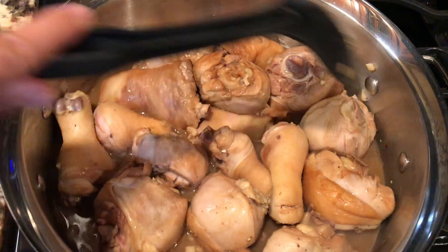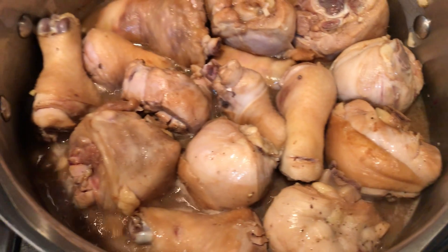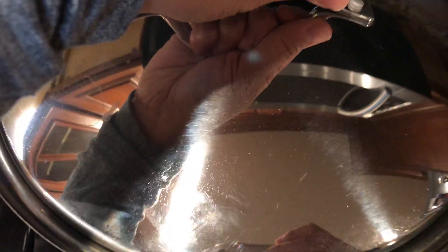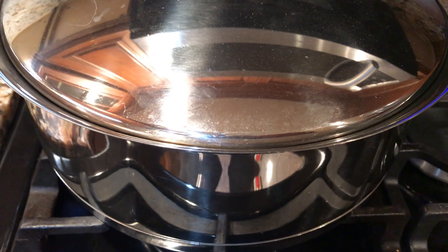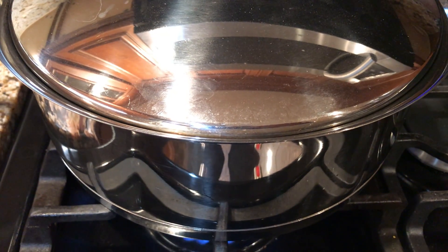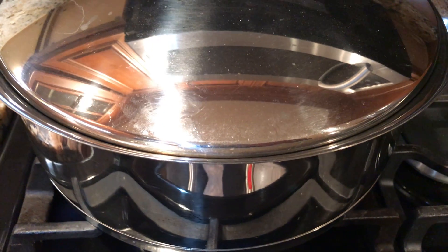Maybe I should close it so it'll cook faster, but you guys won't see it. So let's close it for maybe two minutes. Sorry guys, I don't know how to do a time-lapse, so please bear with me. I'll show you — hopefully this will turn out good, because I've never cooked chicken adobo using drumsticks.